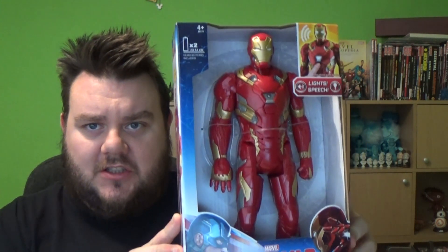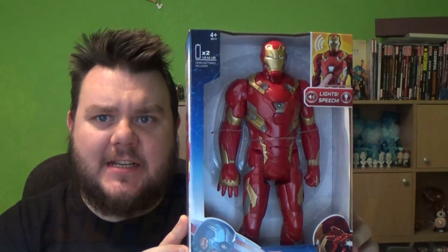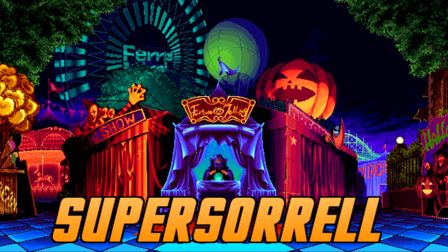The battle lines have been drawn. It's time to unbox another Civil War character — Team Iron Man. Hey guys, I'm your host SuperSorrel. Thank you very much for tuning in. It's time to unbox another Titan Hero, Team Iron Man.